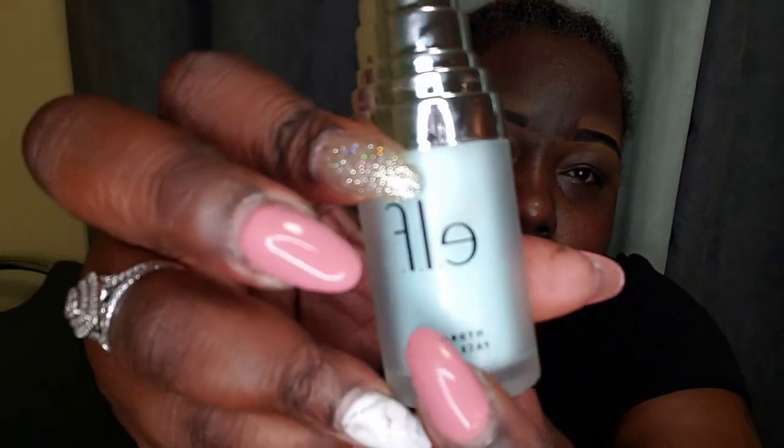Today I'm going to do a bold eye look — lots of colors for you guys. I have gone ahead and done my eyebrows off camera, so I am going to go ahead and prime my face. Now I'm going to go in with my LA Girl Pro Concealer and I am going to set a base for my eyelids.